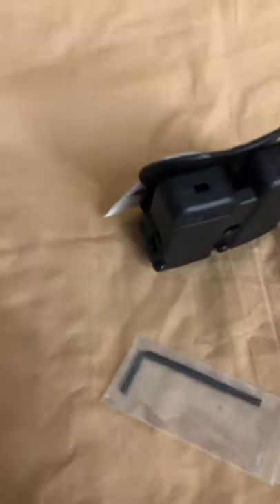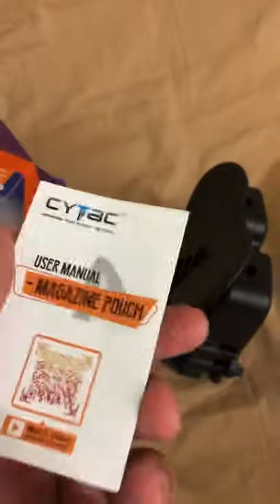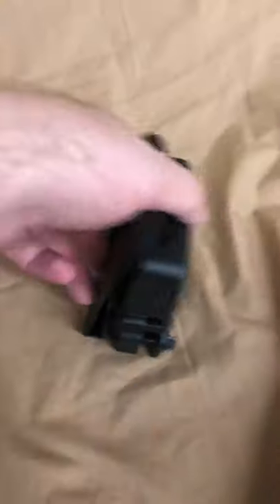I bet you it's similar to the Universal Holster. Things we get in the box: an Allen Key — you're going to need that — an Instruction Booklet with decent pictures, probably some other promotional items, and your holster. Let's take a look.